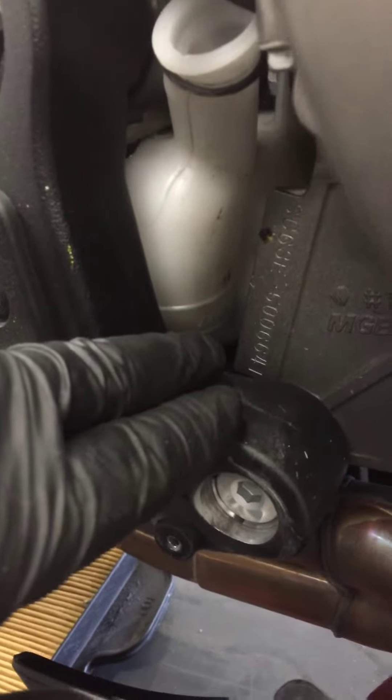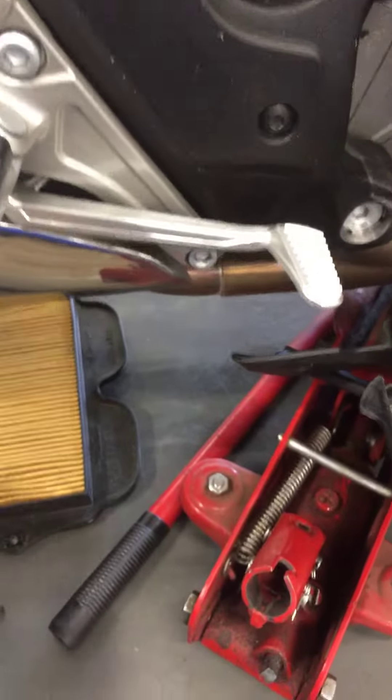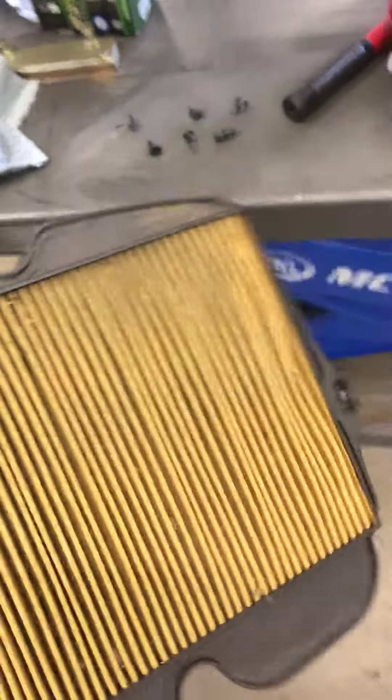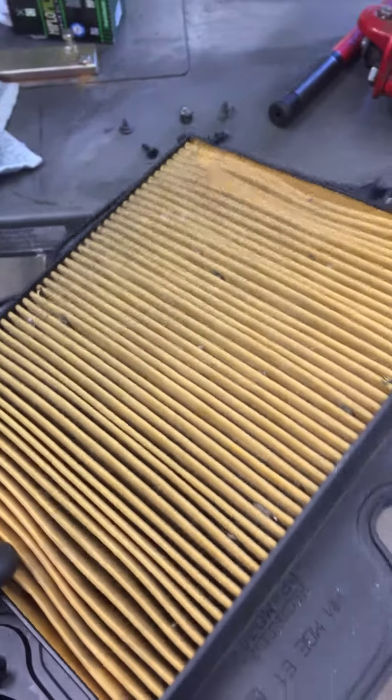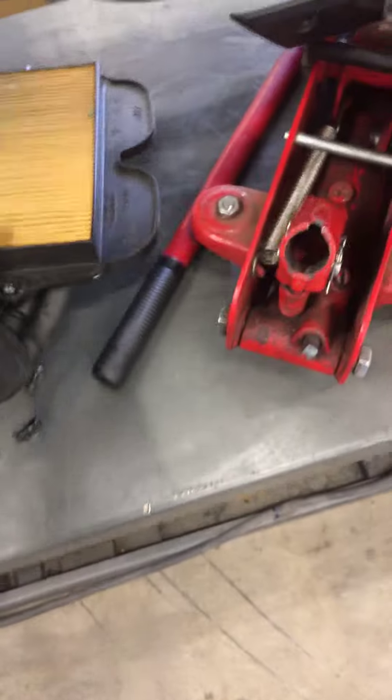Going to top off your coolant — it's sitting at kind of the lower level, so I'll top that off for you. Pulled your air filter out and I'm requesting a replacement filter. If we don't have one, it's not horribly bad — I could probably blow it out and use it one more time, but if we have one I'll go ahead and switch it out for you today.